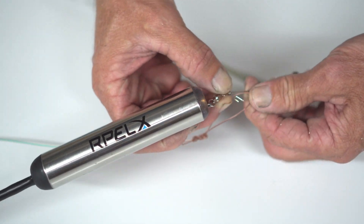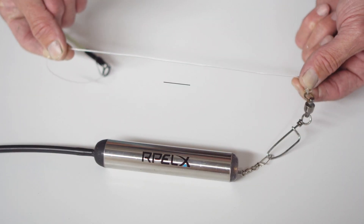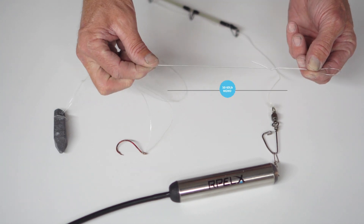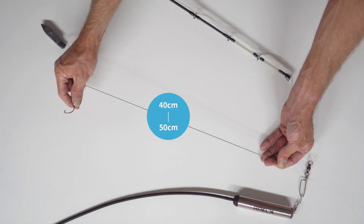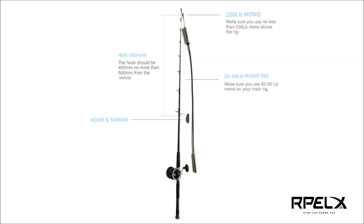Attach this to your main swivel and make sure you use no less than 200 pound above the rig. Make sure you use 50 to 60 pound on your main rig, and the hook should be no more than 400 to 500 millimetres from your swivel, using a single Palahniuk rig. This is how it should look on your rod.